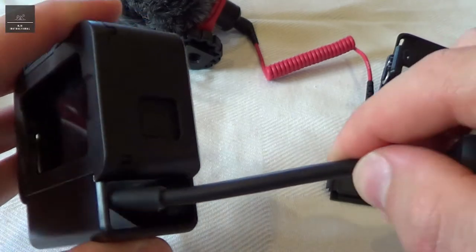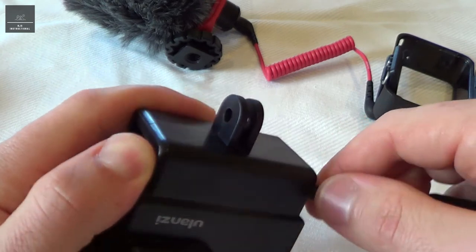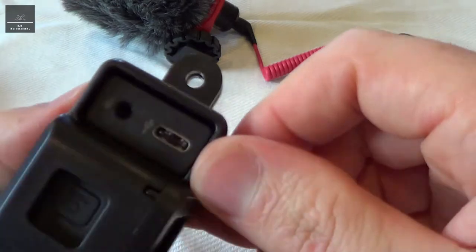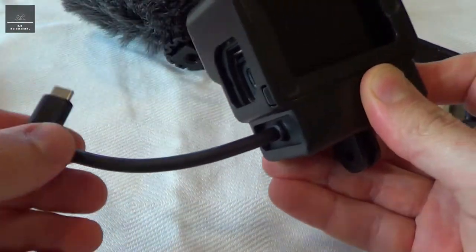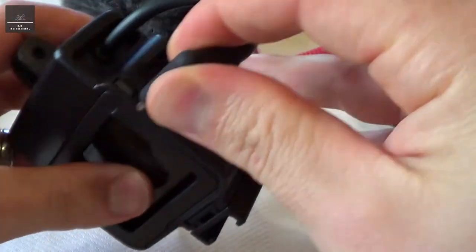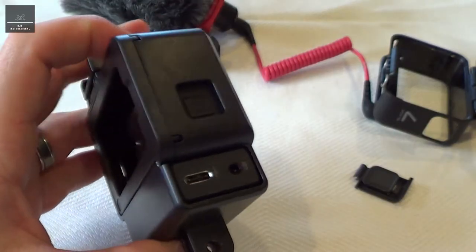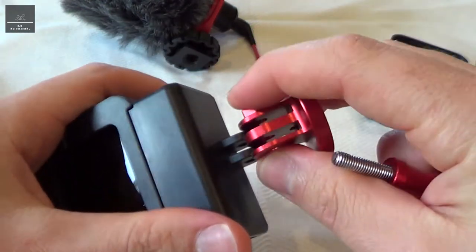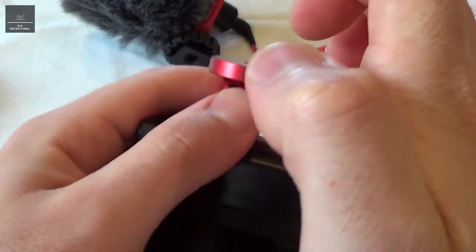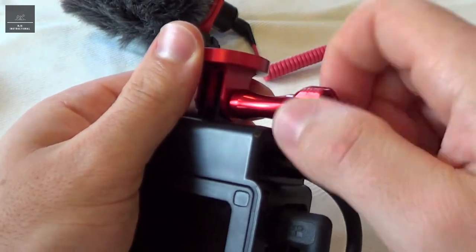So now we get our adapter and we just slide it in through there. It slides in there, which is another nice snug fit, and then that connects to the USB-C. To do that, we actually have to kind of twist the cable and then lock it in there. So now we can also get our mount, our tripod mount. We slide that in and just screw it in.